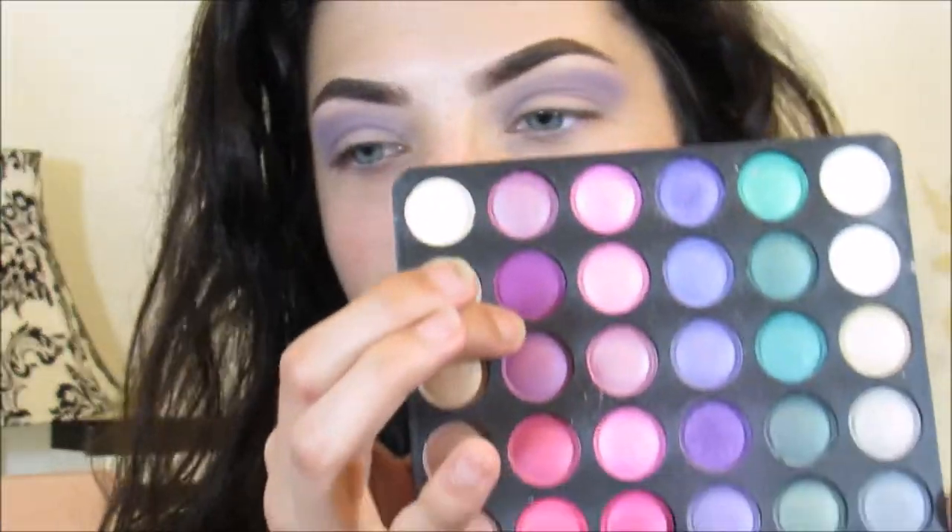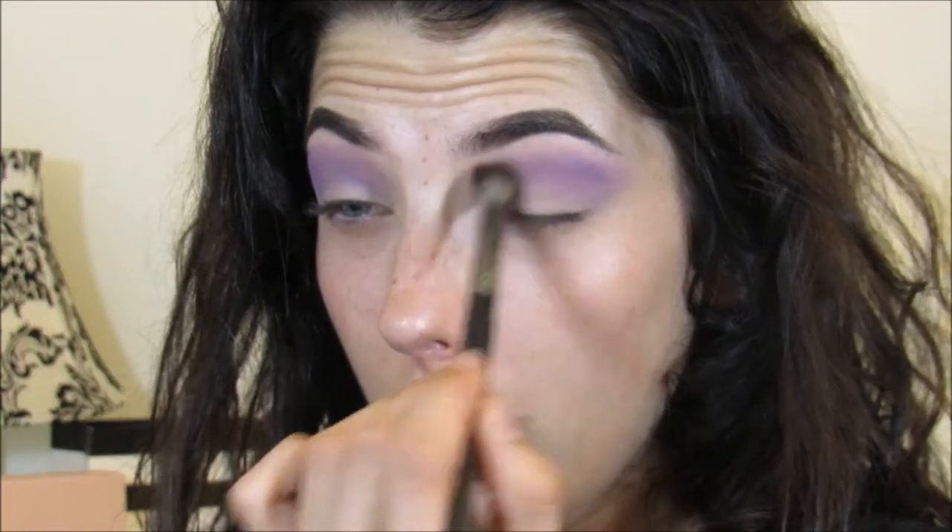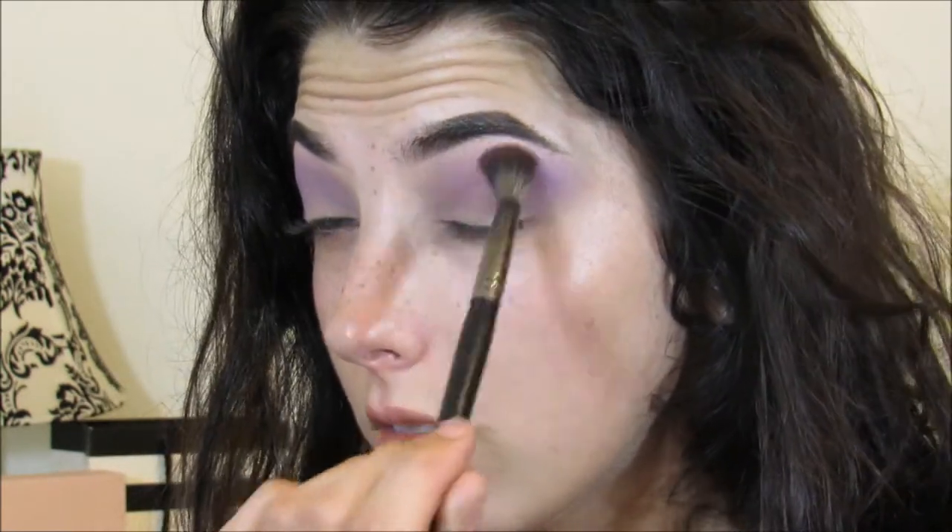Once you have blended out your transition shade, you're going to take the same brush and pick up this dark, dark purple color from the BH Cosmetics palette — it's kind of like a pinky-purpley. Now I'm taking the E22 and just making sure to buff all this color all over the lid and really blend it.